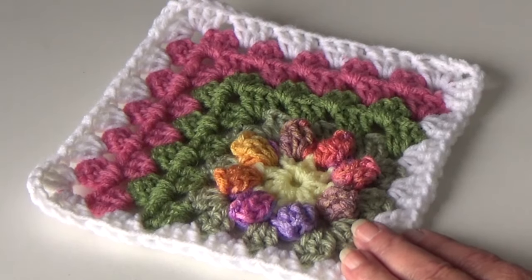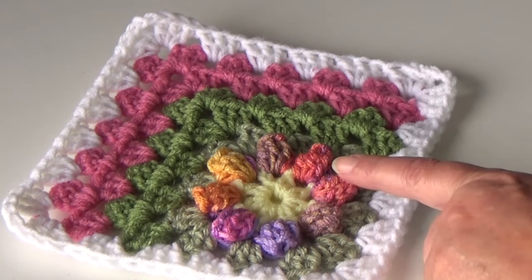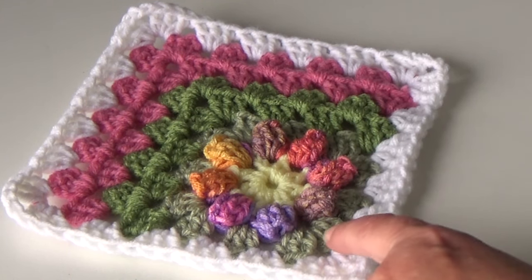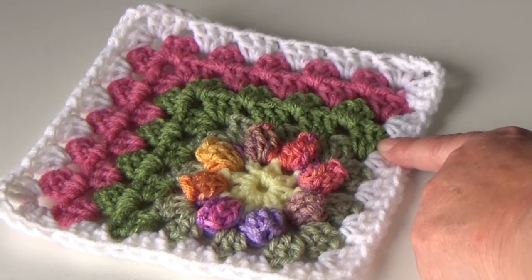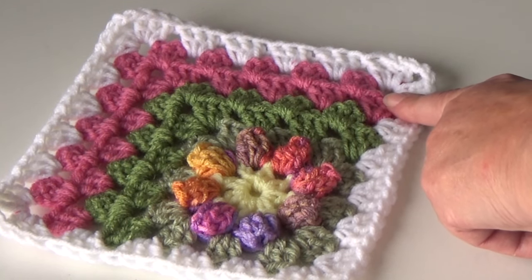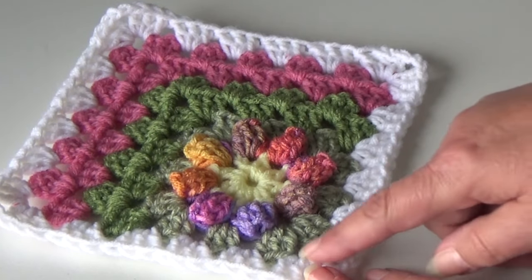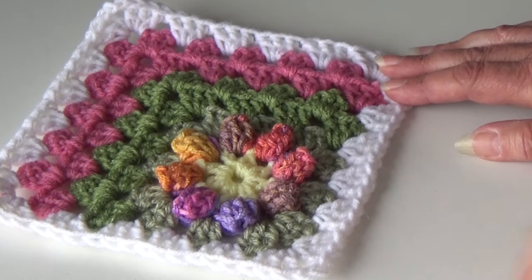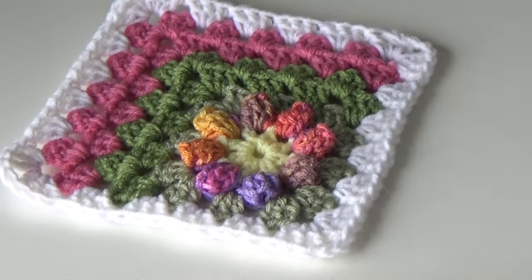This first pattern uses Red Heart Super Saver. I used number 322 Pale Yellow in the center, 942 Melon Berry for the daisy, number 661 Frosty Green as the lighter green, number 624 Tea Leaf for the darker green, number 774 for the light raspberry, and 311 White for the outside. This block consists of making a granny square — the light green is the end of the granny square with the daisy — then working two sides in one color, two sides in another, and the outer edge all the way around.